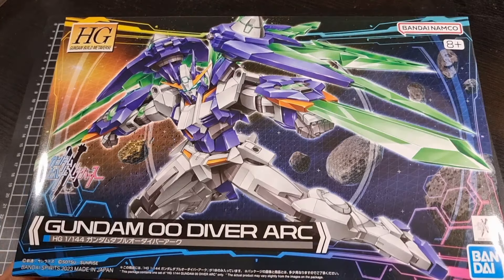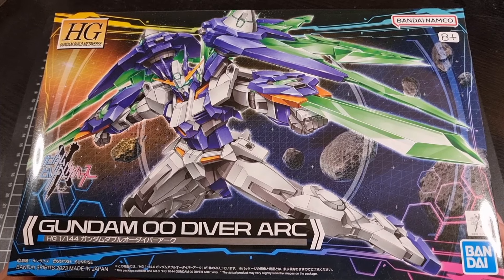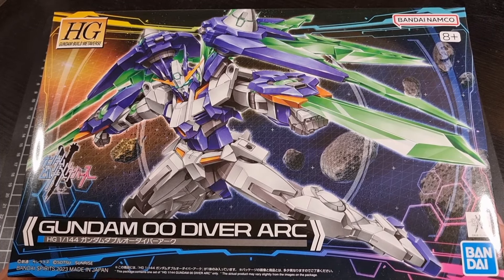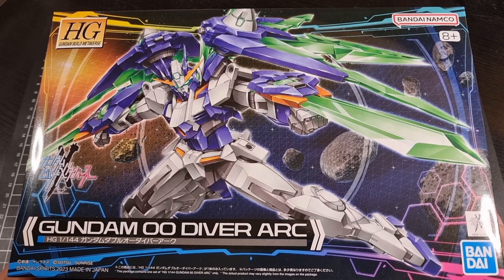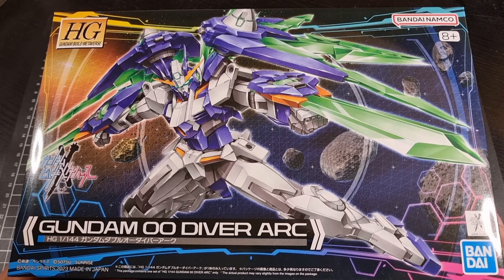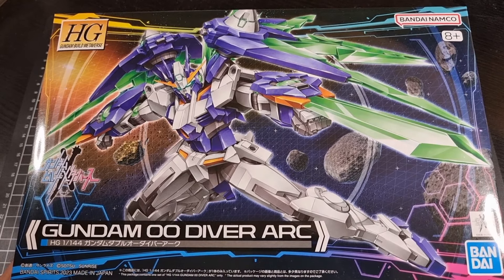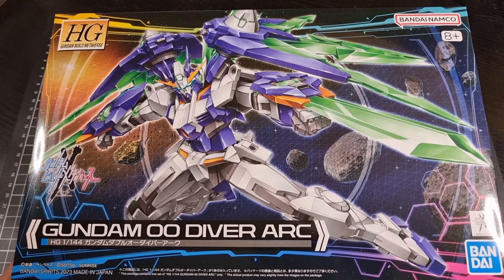Straight into the unboxing — front of the box with a nice image of the Gundam 00 Diver Arc. It's interesting that we've gone back to the Diver as opposed to the Sky, but it's still a very nice aesthetic, does look very cool, and I do like the changes that have happened since we last saw the 00 Diver. Definitely very cool artwork.